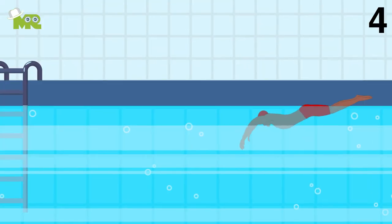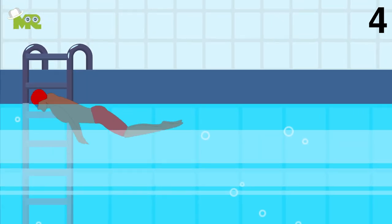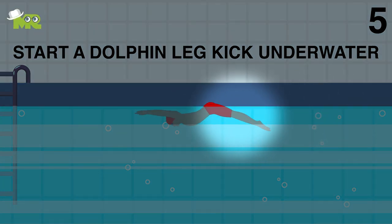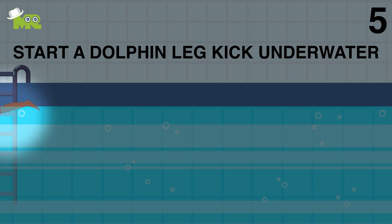Four, while you're pushing off, make sure that you powerfully straighten your legs to transfer the momentum away from the side of the pool. Five, as your momentum slows down, start a dolphin leg kick underwater keeping your arms in front of you, ready to start the propulsive phase under the water.